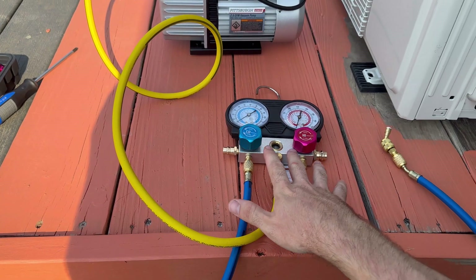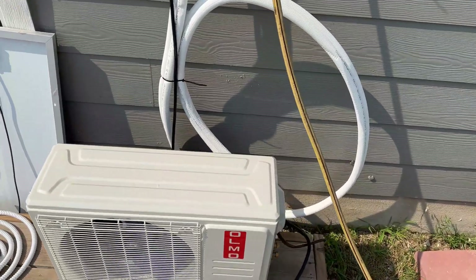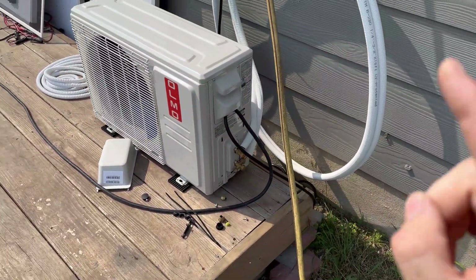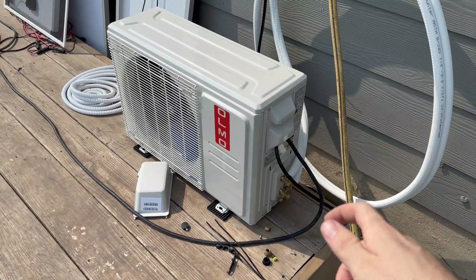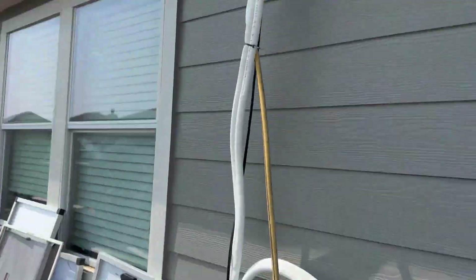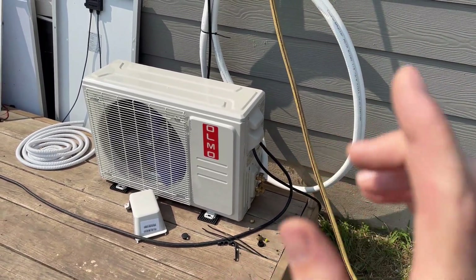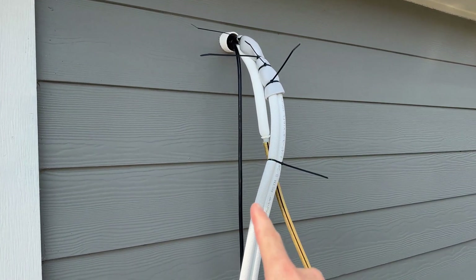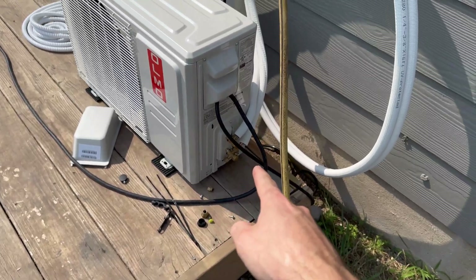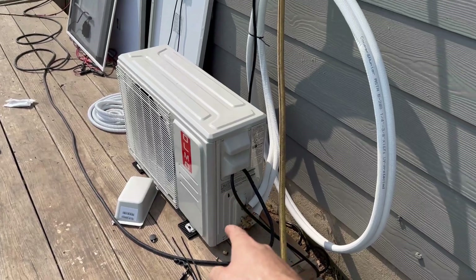All right guys, it's the next day. I got the mini split all pretty much buttoned up and done — the line set hooked up, I performed a vacuum down, and threw some soapy water on all the connections to make sure nothing's leaking. So far we look good — no leaks. I did a little test on this unit and it is so quiet. Before we do a full demo though, I need to insulate the hole, clean up the line set, attach the surface cover, secure the outdoor unit to the deck, and tidy everything up.